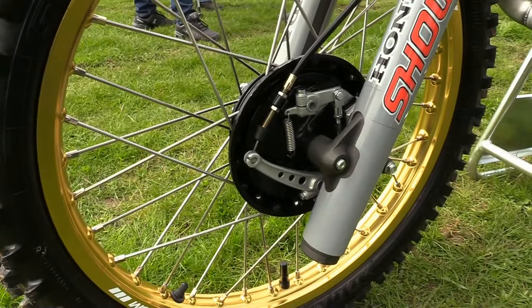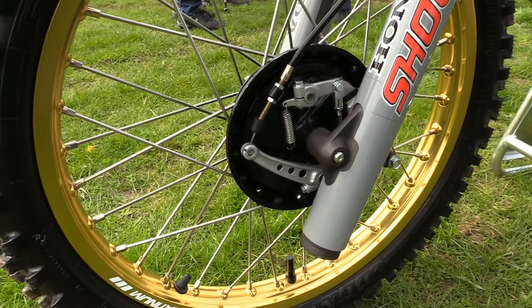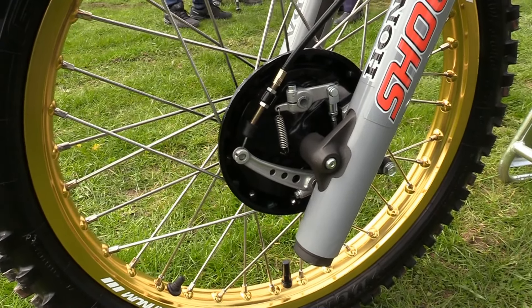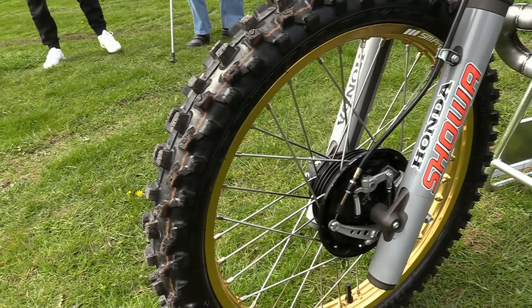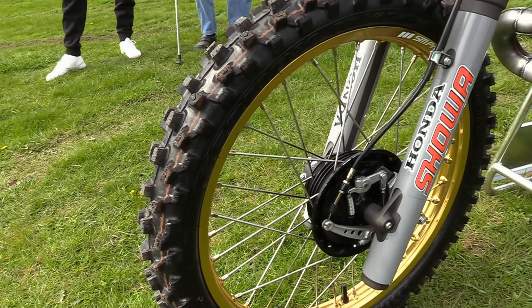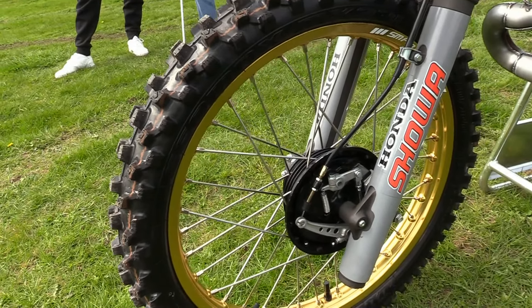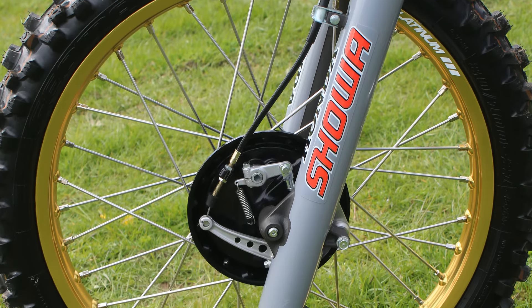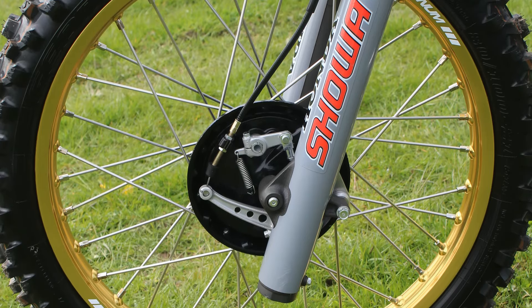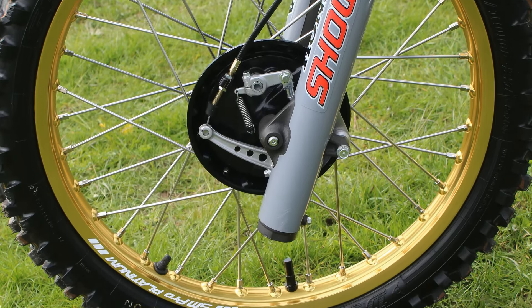Again at the front it's still the stock standard old school drum brake on our Honda, which was actually quite a good stopper even for the early 1980s period. It must be quite tempting for the guys who build these hybrid twin shockers to fit more modern hydraulic brakes onto the front, but if they did that they wouldn't qualify to race in the twin shock class, because they have to have drum brakes both at the front and at the rear. Both the front and rear wheels are brand new replacements — these gold anodised alloy SM Pro Platinum wheels have all been re-laced onto the original Honda hubs with new heavy duty spokes.